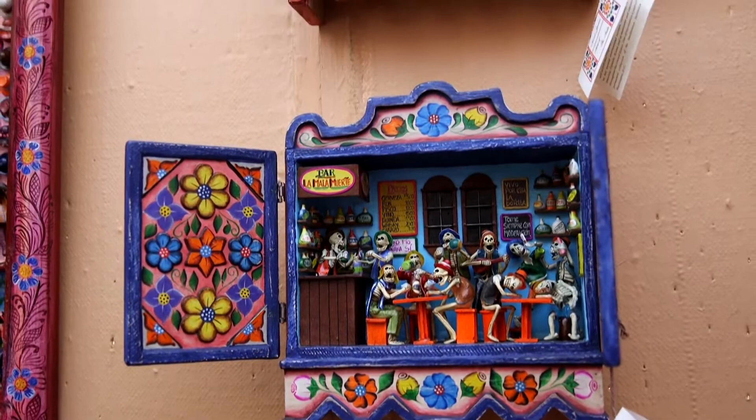Everybody asks me how long it takes to make one piece. Some pieces take me months, years. I have a large piece that took me over a year. Because now I use mixed-media.